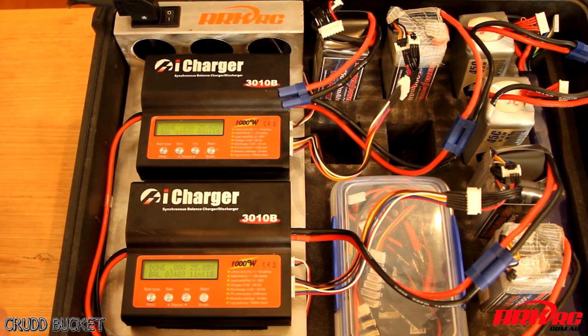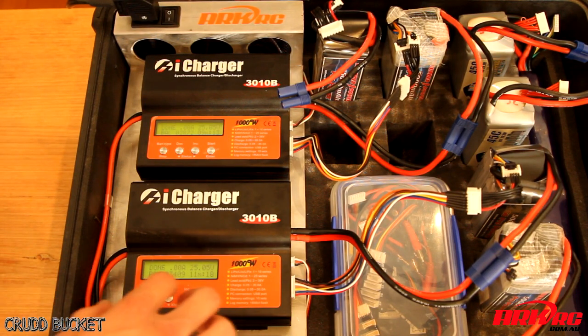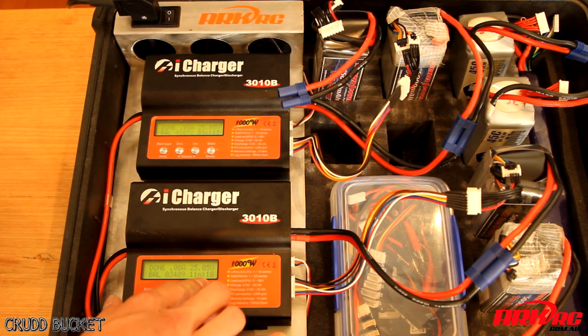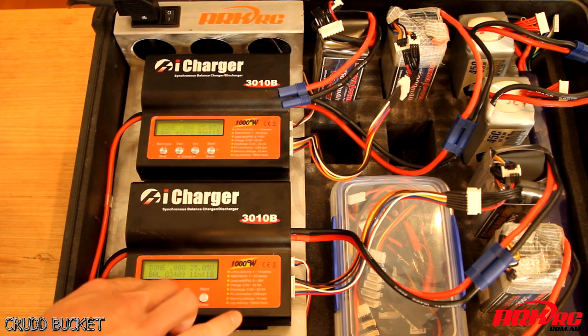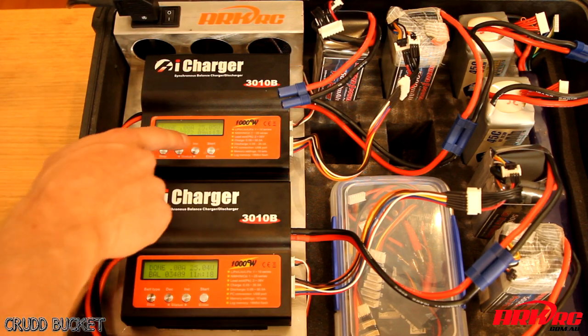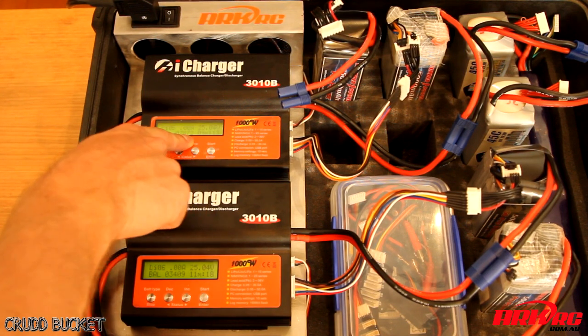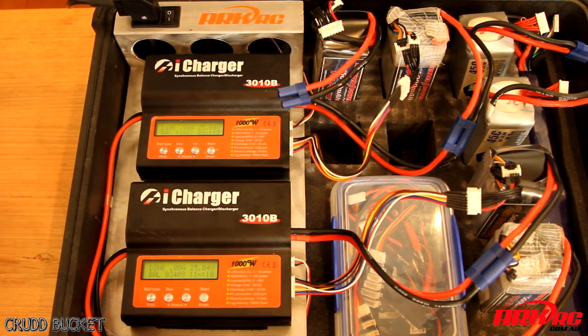The beeping means the chargers have just finished. This battery took 11 minutes and 18 seconds to charge and it put in 3,409 milliamps. This battery went much quicker at 9 minutes and 13 seconds and put in 2,872 milliamps, which is pretty impressive. Under around the 10 minute mark for charging 5,000 milliamp 6S LiPos is brilliant.